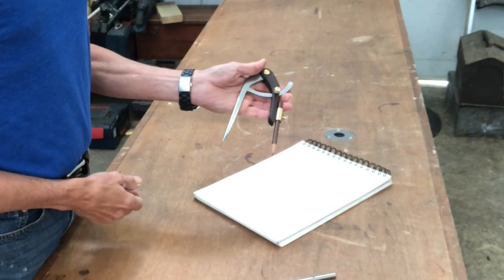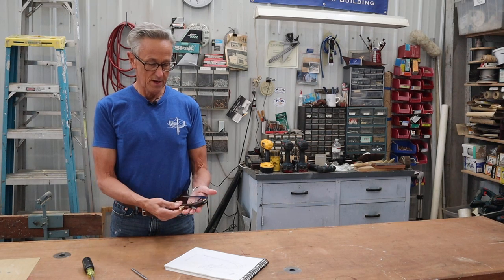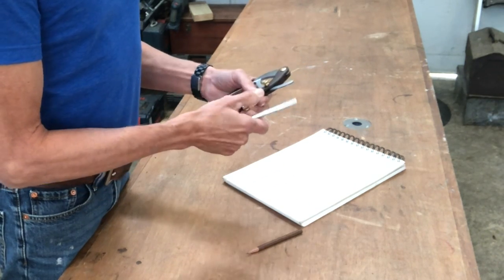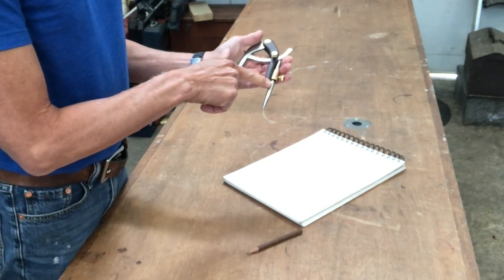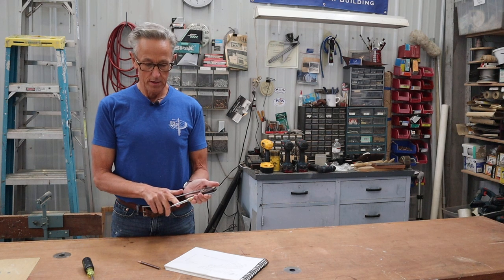And there we have it — our finished divider compass. Turned out pretty nice. It really feels nice in my hand, and I'm glad that I used the heavier steel leg because it has a really nice weight to it. One of the other things I did was make a steel leg to fit in there so that the dividers, instead of just being a compass, could also be a divider. There's a little notch there for that to lock in. This was just a 5/16 inch steel rod that I tapered. If you'd like to see how I tapered this, it's the same operation I did when I made the awl, so you can check out that video.